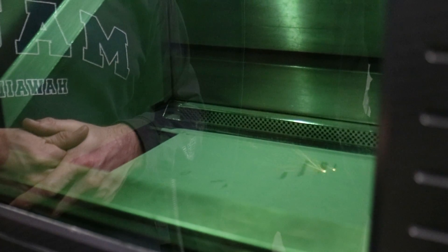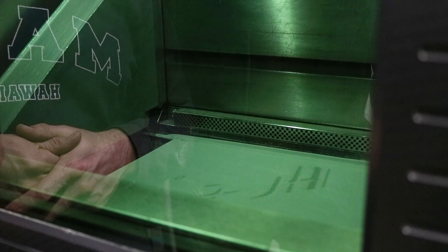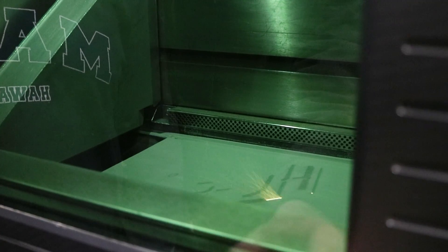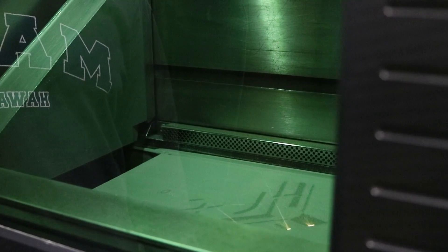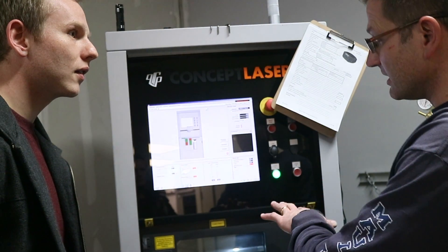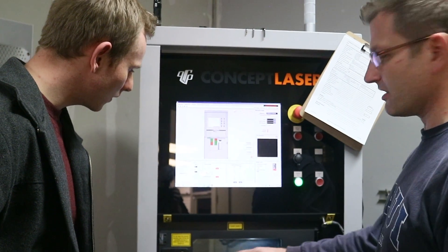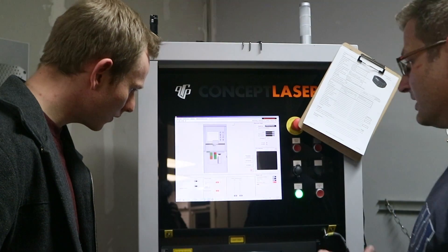And here the laser is welding this. And this glass — is that like welding glass? This turns it into a class one laser, so it's not hurting your eyes looking through that glass. So basically this is a welding chamber. You've got argon in there, you've got a thin layer of metal powder, and then you've got a laser coming in and welding that top layer.